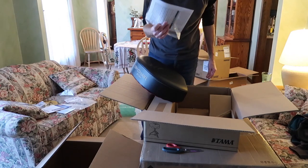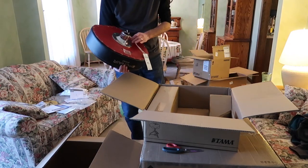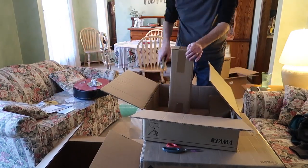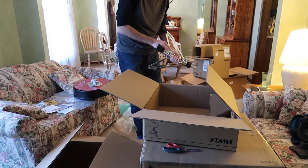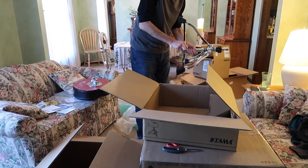Well, instructions for the throne. I needed a new drum throne badly, and now I have one.